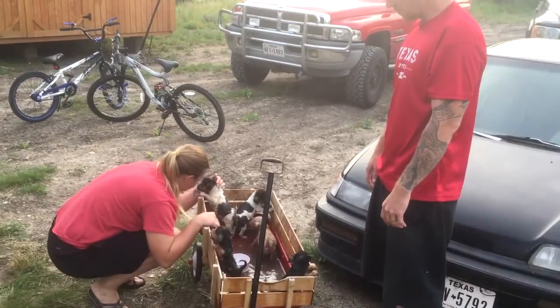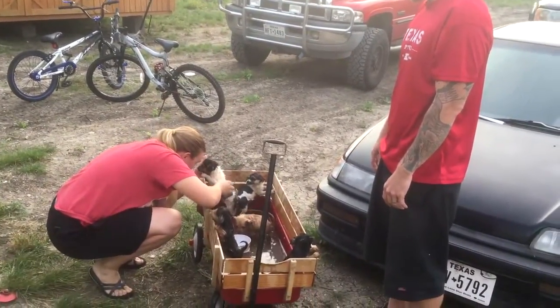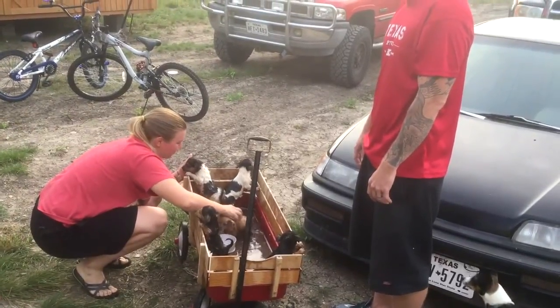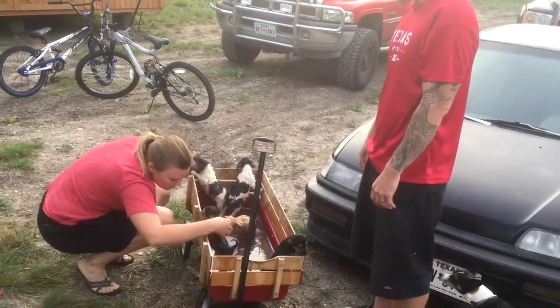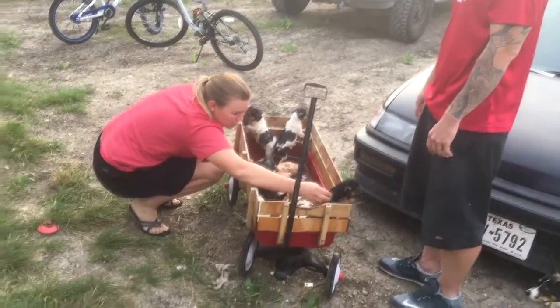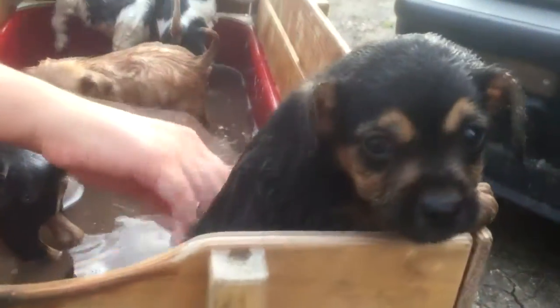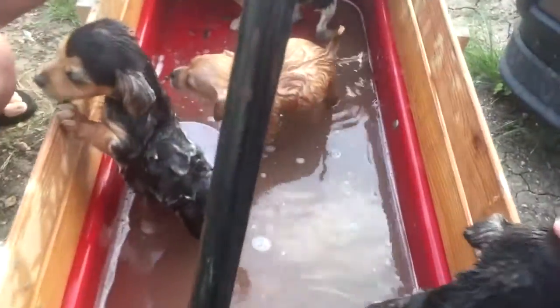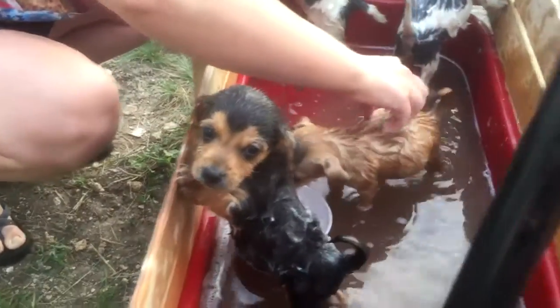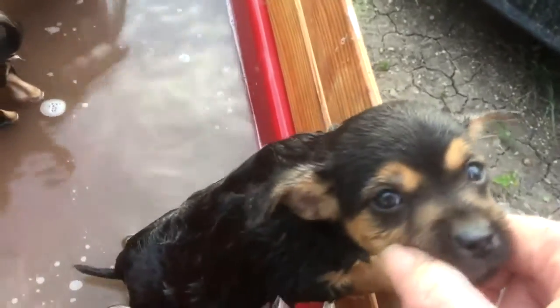7 o'clock in the morning, got a wagon full of puppies getting bathed that are not happy. They were in the crate and apparently one of them pooped and it was all over all of them. Poor little boogers. Oh no, poor things.